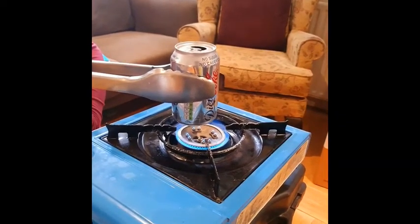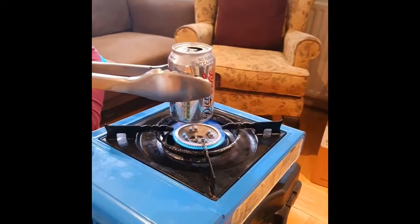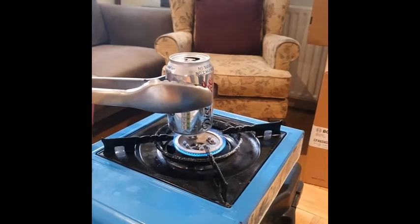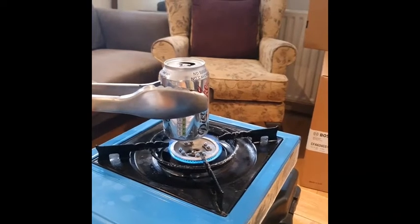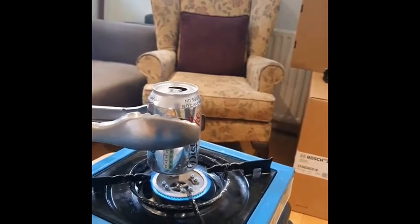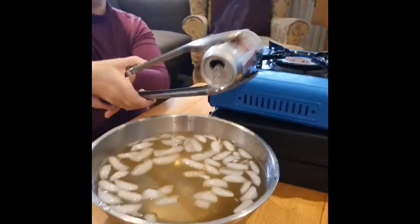So it's going to take some time, you're just going to be patient. I think that's convinced me that the water inside the can is turning to steam. I'm going to take it away and I'm going to turn it upside down and put it into my cold water.